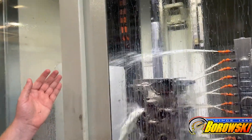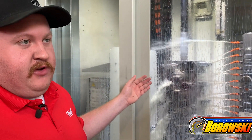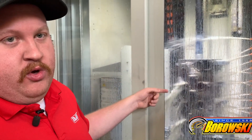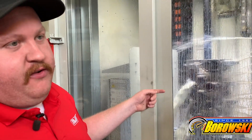Here we have our vertical hone. This is going to finish the cam tunnel and the main line of this SHP small block Chevy block. In a single pass, as you see this mandrel go from the top to the bottom of the block and then retract again, that cam tunnel will be finished right before your eyes. Being that it's a vertical hone, it's not affected by gravity, so it doesn't deflect and cause the loss of concentricity of the journals of the cam or the main. It holds an extremely tight tolerance — we shoot for two tenths of a thousandth of an inch or less.